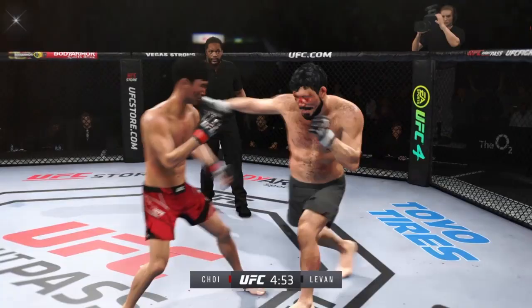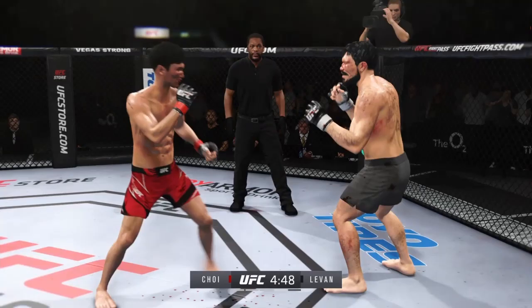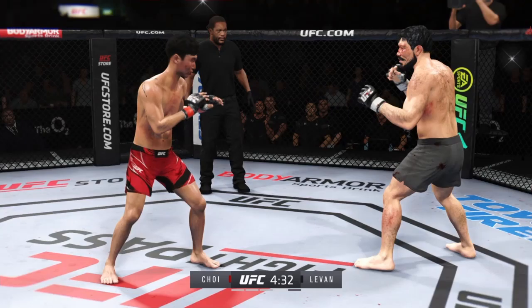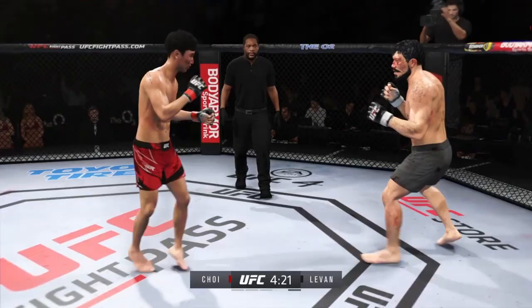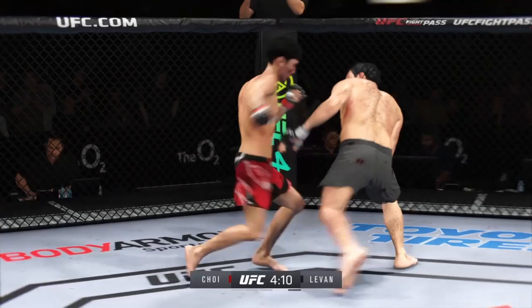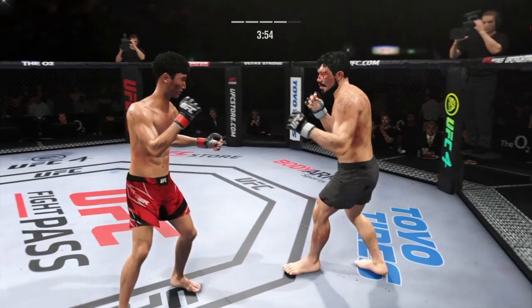Nice looping shot. Choi's cut is getting worse here — man, is that bleeding. Straight right hand now just misses. Able to check that kick as well. Just as he did in the previous round, he continues to connect on a high volume of strikes — doesn't seem to be slowing down whatsoever. Big roundhouse attempt, but unable to land. Punch over the top. Significant strike attempt there, but a huge block. Relax, set up your shot. What a fantastic strike to throw at the exact right moment — he deserves his moment. Go finish this fight.